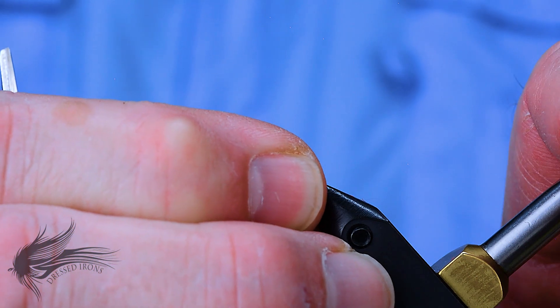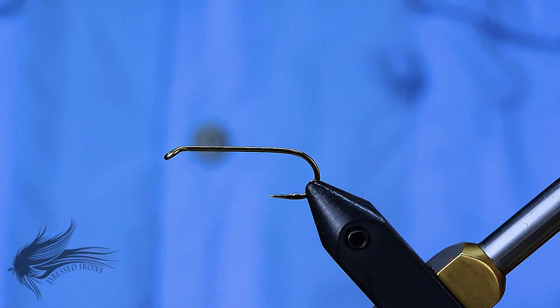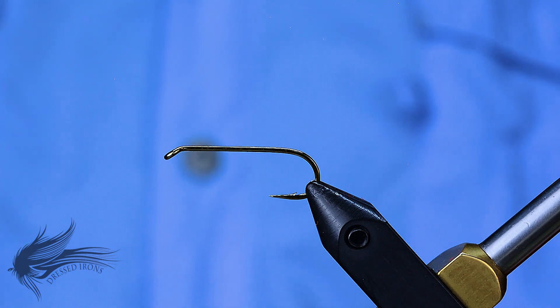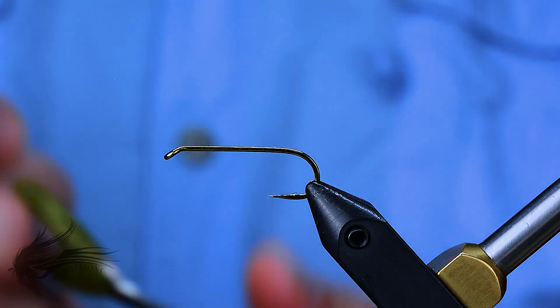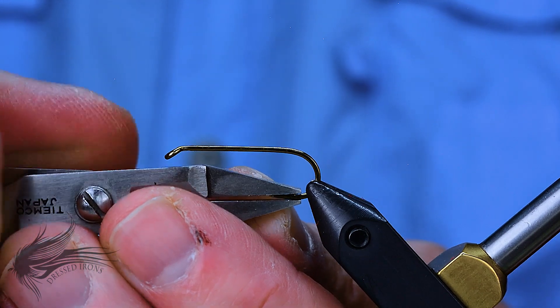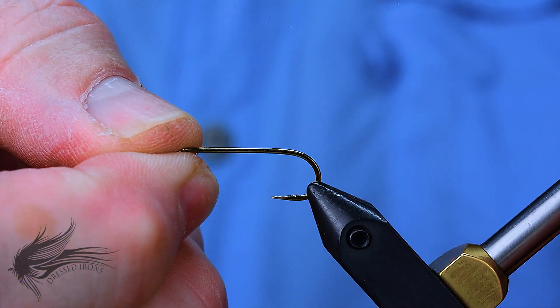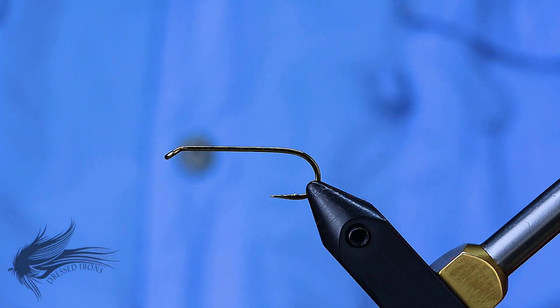To start our orange mallard I'm going to place the hook in the vise and debarb the hook. The hook I'm using is a Mustad 9672 in a size 8. You could use a 9671 if you want a shorter body, or even a Mustad 3906B if you need a heavier hook and don't mind a slightly shorter body.